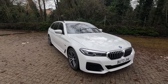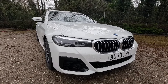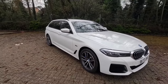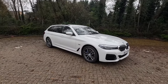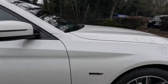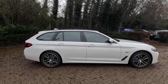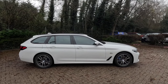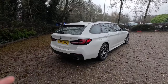The G31 530e xDrive in M Sport spec — it's quite a basic M Sport, it doesn't have many packs on it, hence why you've got the chrome grilles. It does have the 18-inch alloy wheels, and from this angle it does look like it's got quite a bit of presence. It's quite a large car. This being the LCI, it has some real nice touches around the car. The side profile is typical BMW — long bonnet, short overhangs, real nice profile for a 5 Series Touring.